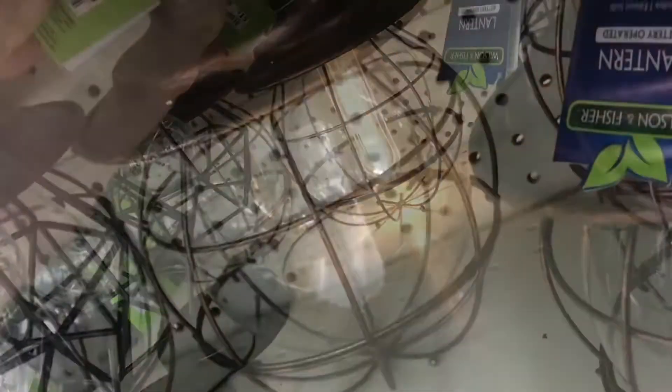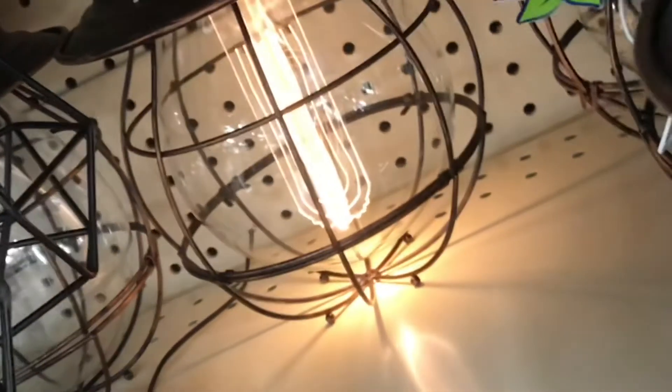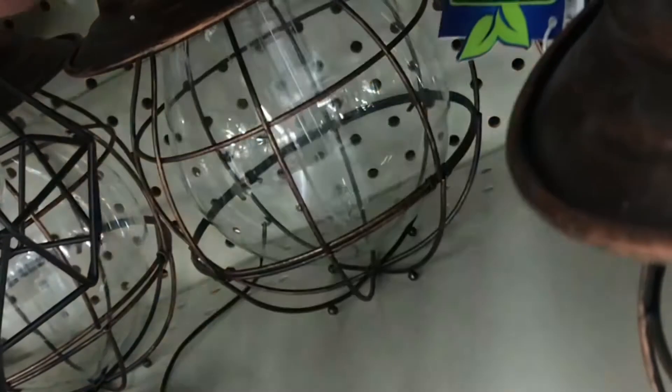Not bad for some LEDs and some acrylic. Pretty nice simulation of the old Edison light bulb. It'd be a little better if this thing was solar — wouldn't have to swap out the batteries as much.